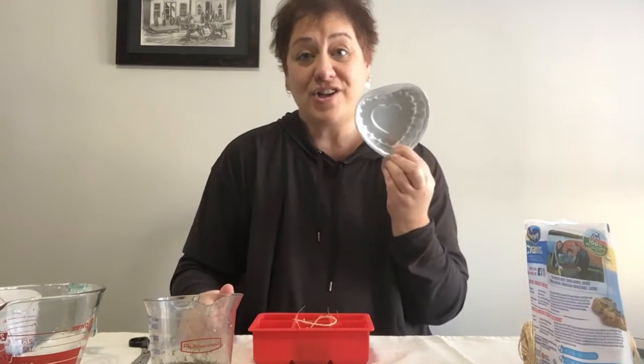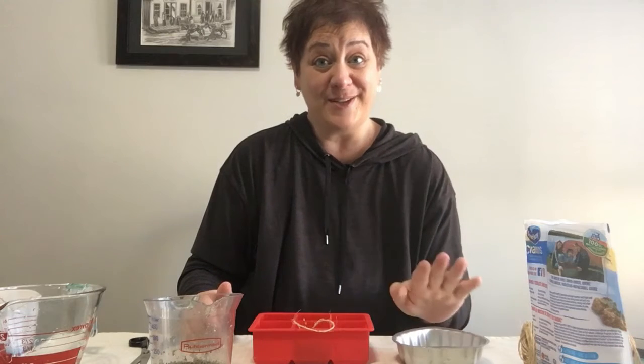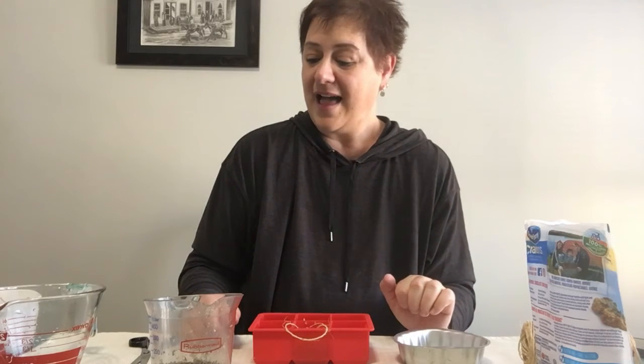I also have a heart-shaped tin, so I'm going to fill that as well. I found some special berries that were on a tree from a friend, so I'm going to put those in and freeze it. I think that's it for the craft. I'm going to carefully take these to the freezer and put them in, and I will be back in a few hours to show you what it looks like outside.